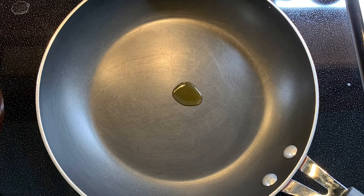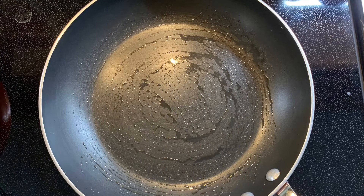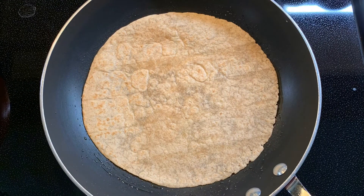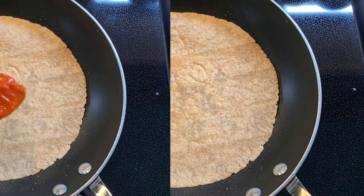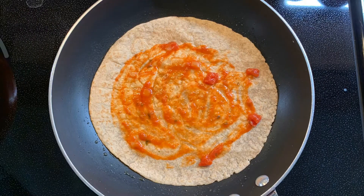Then in a medium skillet big enough to fit the diameter of the tortilla, I added the other teaspoon of olive oil and used a pastry brush to cover the surface of the skillet. This burner should be on low to medium heat. I put one tortilla on the medium skillet and added about a tablespoon of marinara sauce, spreading it in a thin layer, leaving space around the edge of the tortilla.